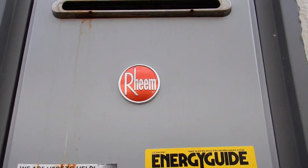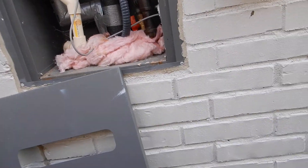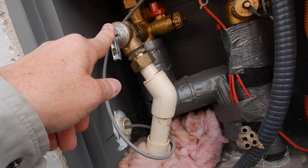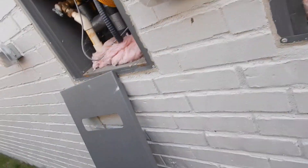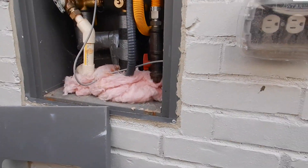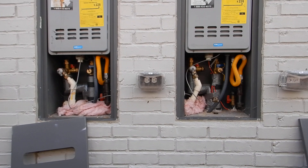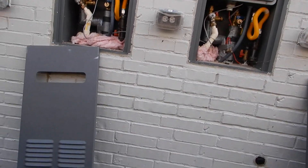Two tankless units. Our pressure relief valves drain down to here. This is supposed to be checked every year. They're good for about three years, and this house is two years old. On/off switch, on/off switch — not a lot of excitement here, not a lot of drama.